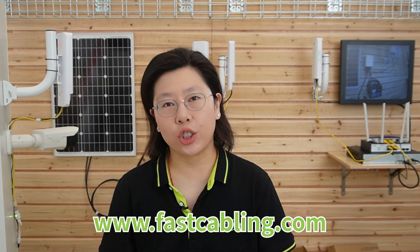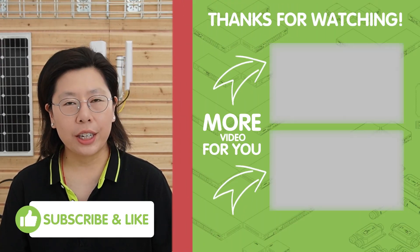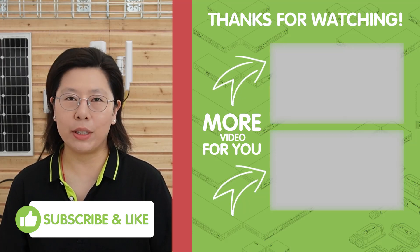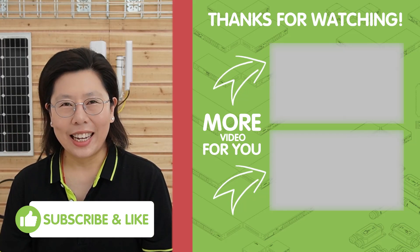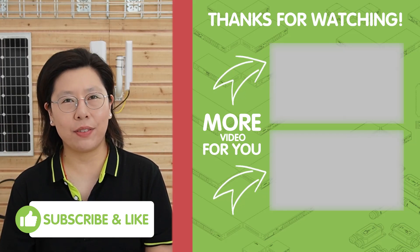We value your thoughts, insights, and feedback. Whether you have questions, suggestions, or simply want to share your experiences, your comments are important to us. Your input helps us grow and improve, creating a community where ideas and perspectives can be shared. So feel free to leave any comments below, and thank you very much for joining us. I'll see you in the next video.